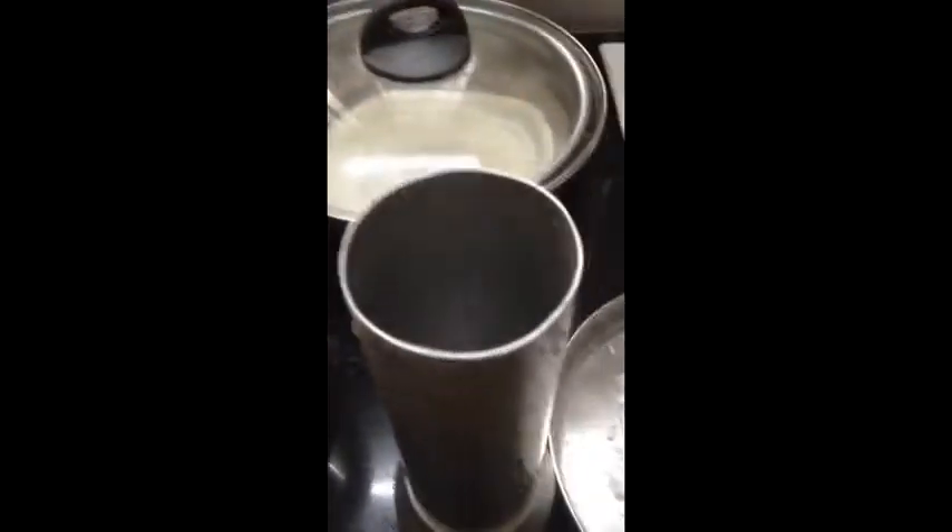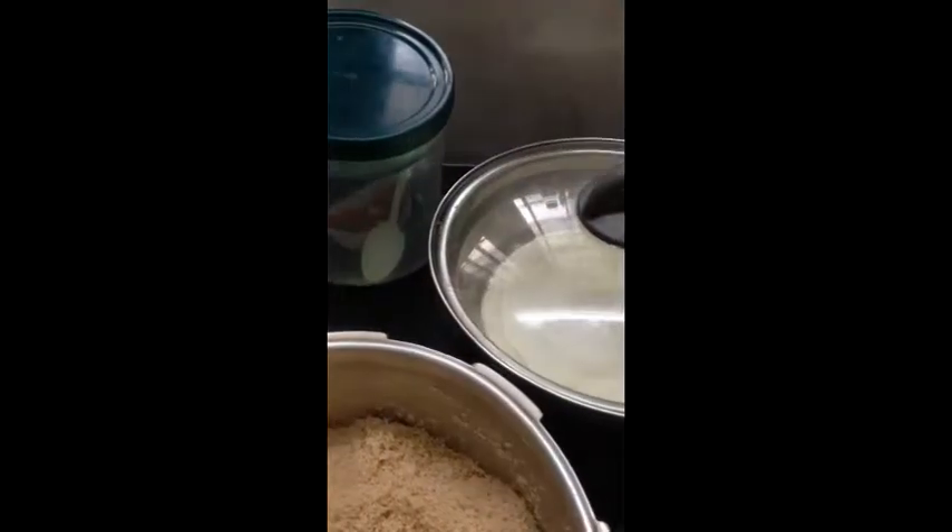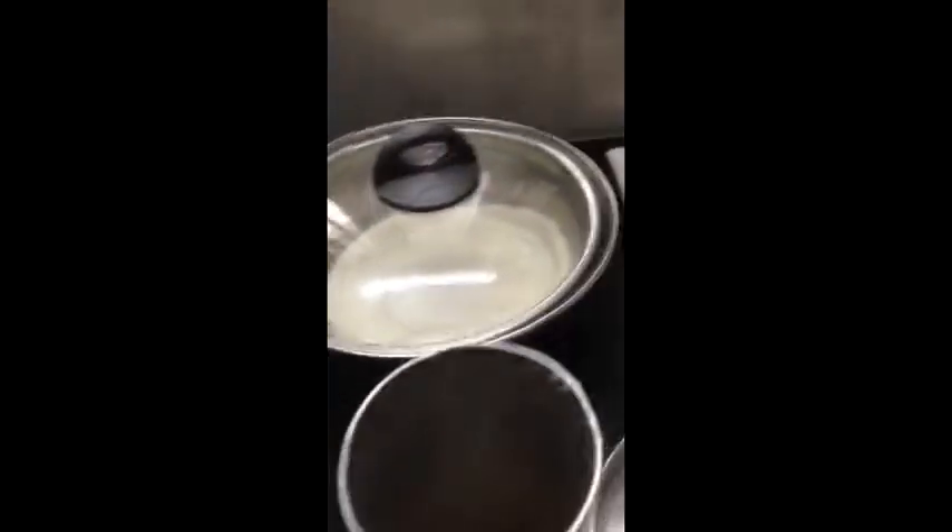Put the dough in the pan. This is how to cut out the same width and cut the same width.